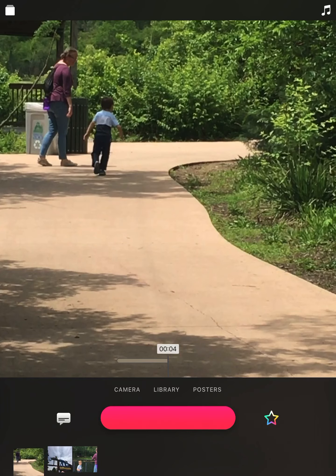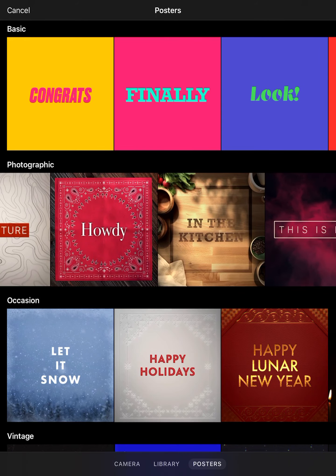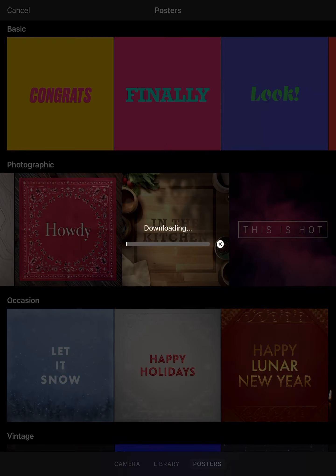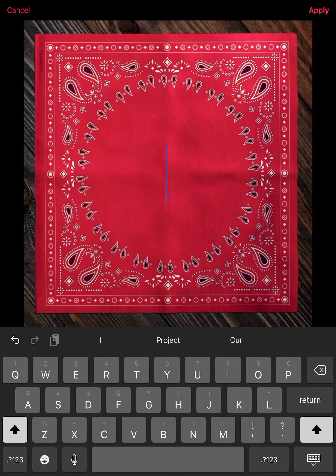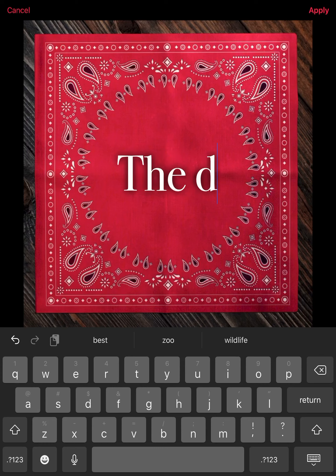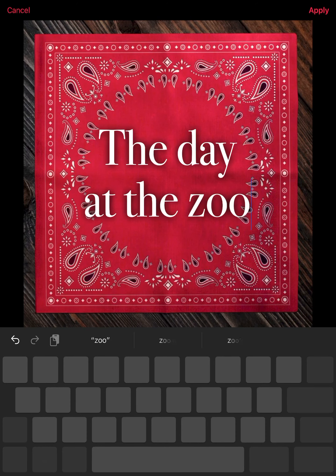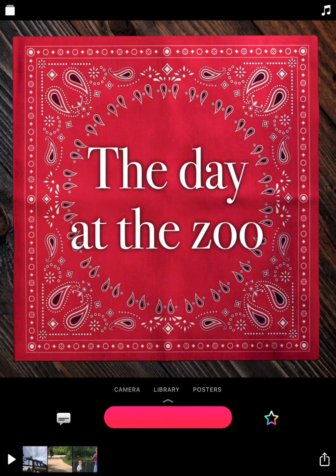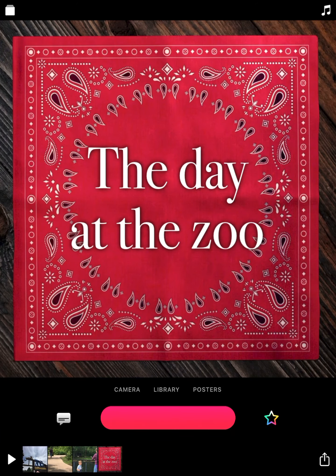These clips can always be moved too, so if I decide I want this one at the beginning or somewhere else, that's no big deal — you can move them around. We'll do the same thing with posters. If I see a poster that I want to use — I'm kind of a 'howdy' person, so we'll use that one. Remember, just like we did yesterday with effects, some of these you can change and some you can't. I'll type 'at the zoo,' hit Apply, and then if I want to record this poster I hit the pink button again. It will add it into my clips, and maybe I decide I want that to be at the beginning, so I'll move it to the beginning.